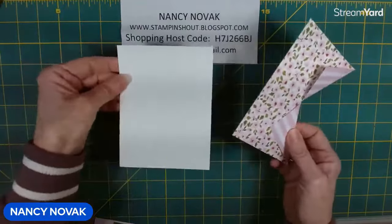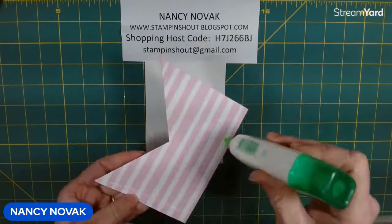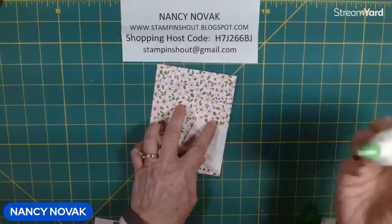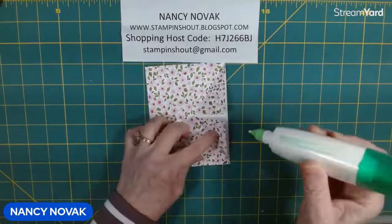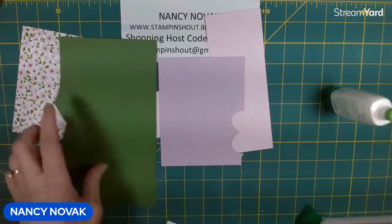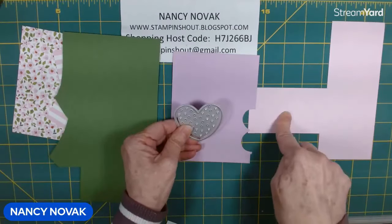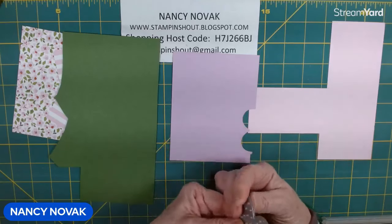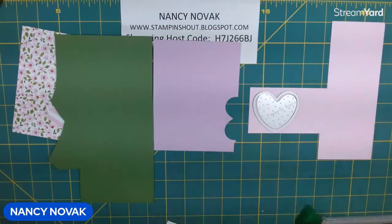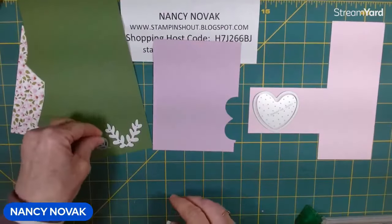Isn't that going to be pretty? We're going to go ahead and take the white piece and the designer series paper, and we're going to glue the two of them together. I'm going to glue the flaps down — you could also snail them down, whichever you prefer. Then I'm going to bring in our scraps and cut out a couple of hearts and some of those leaves and sprigs. I'm going to cut out a heart in Fresh Freesia and Bubble Bath. I'm not sure which one I want to put on the front of the card, so we'll have to make that decision together in a little bit. I'm going to cut out a sprig and a leaf in Garden Green.